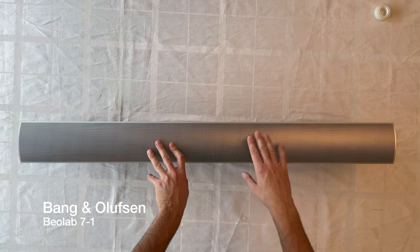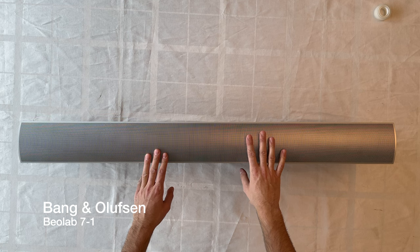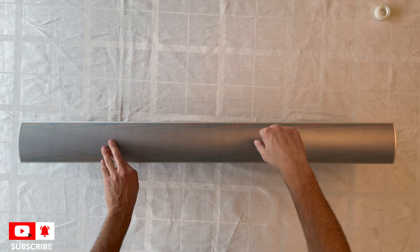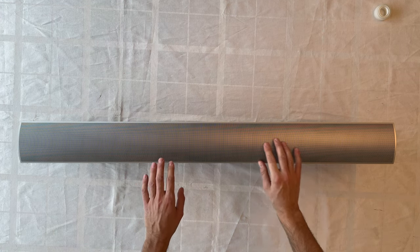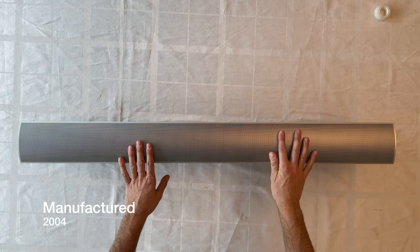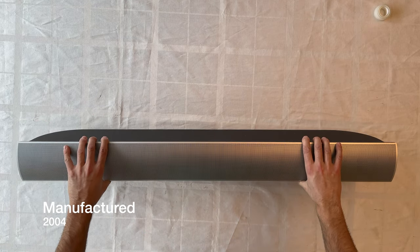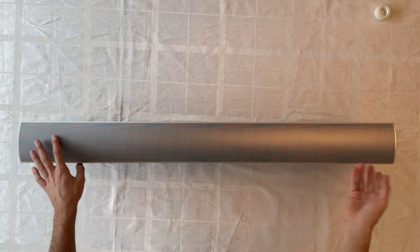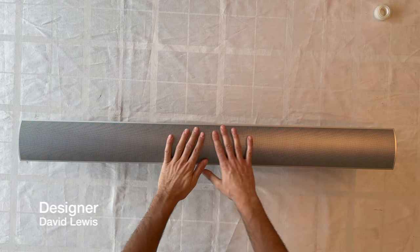It's actually a stand speaker for the BeoVision 7 series. Today we're going to do a disassembling process for this beautiful and very powerful speaker. It was presented in 2004, features great design and excellent material choices by the famous designer David Lewis.